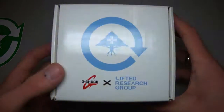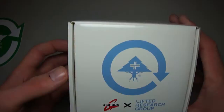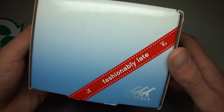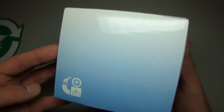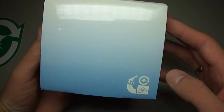Really nice box. L-R-G, Lifted Research Group. Brand new box. You can see it — fashionably laid. The four giraffes on the skateboard. Brand new box. L-R-G logo.